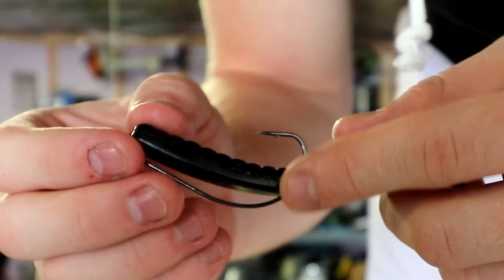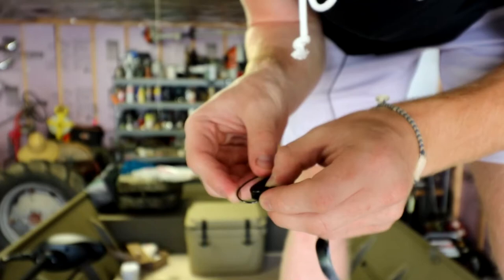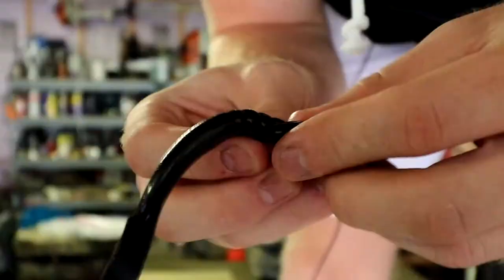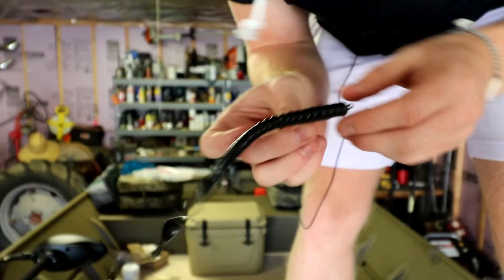To make this even more weedless, look at about where the hook is going to go in to make the worm as straight as possible. Bend your worm, stick it straight through there, then turn it so the worm is straight. The hook point sticks out, so you pull it back slightly into the guts of the worm so the hook is slightly exposed but the point is never exposed. This can go through anything — that's how I like to rig a long worm.